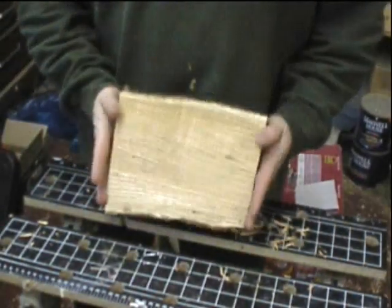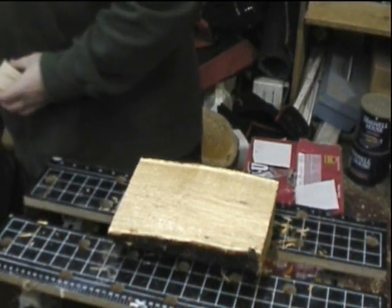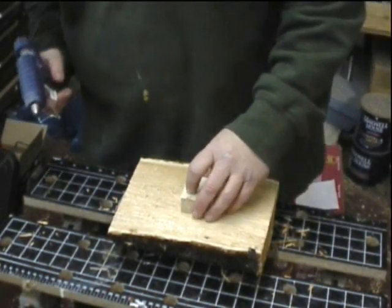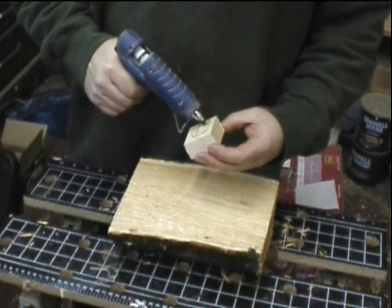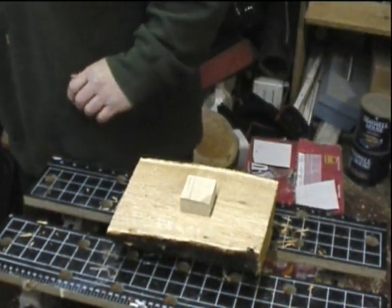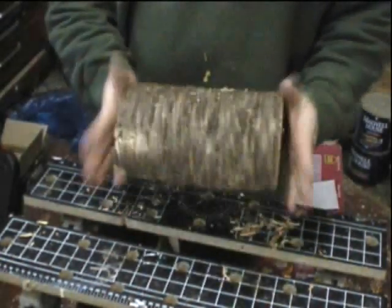From this piece of pin cherry, I plan on turning a natural edged bowl. This is the bottom of the bowl, so to save wood, I'm going to take this piece of maple and hot glue it onto the bottom of the bowl. A little bead of hot glue all around the outside, not the inside, fastens it to the pin cherry, and this is now ready to mount on the lathe.